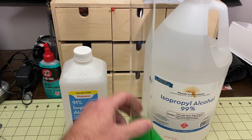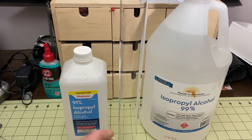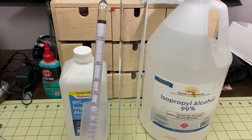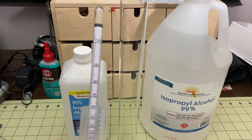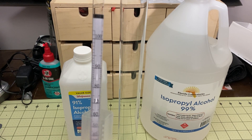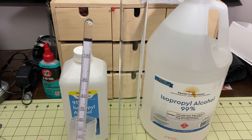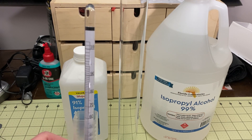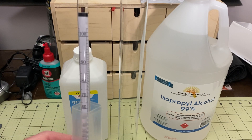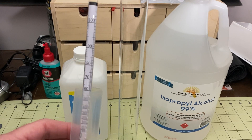This is a hydrometer — it tests the alcohol content of your liquids. This one is specifically for distilled alcohol. If you make beer or wine you may have one of these, but those are different and won't work for this test. This one was cheap; there's a link for it down below along with all the other stuff.